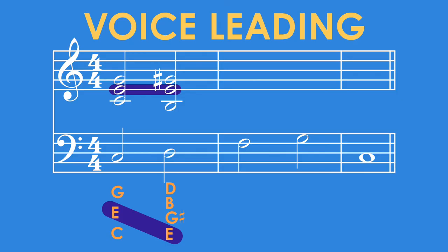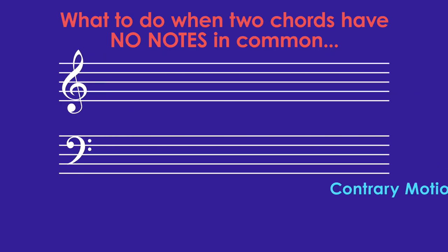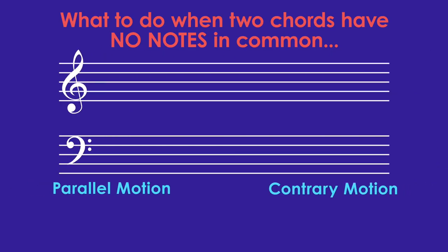On to the next chord. The next chord has the notes F, A, and C in it. Now, if we try to follow the rule for common tone voice leading here, we can't — because these two chords have no notes in common. So what do we do? We have two options: we can have the chord and bass line move in contrary motion or parallel motion.